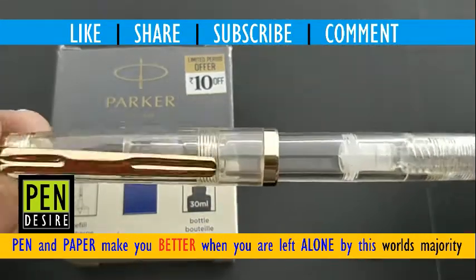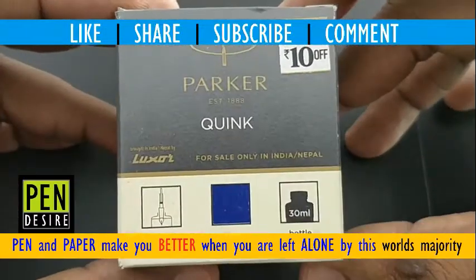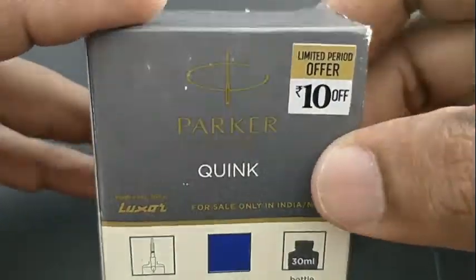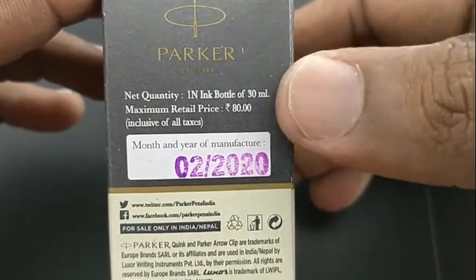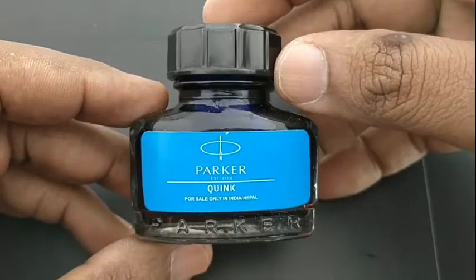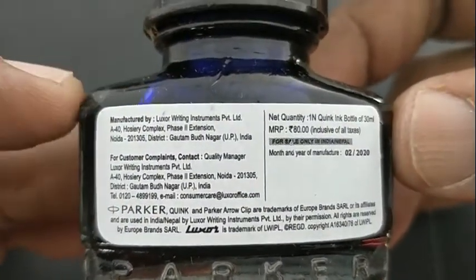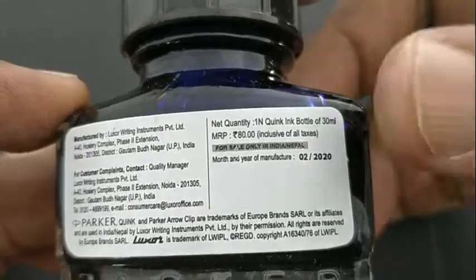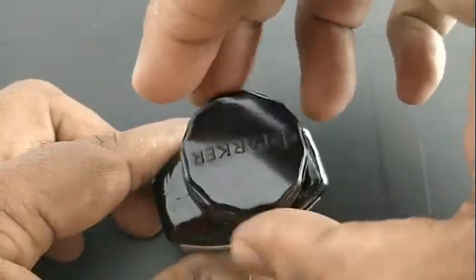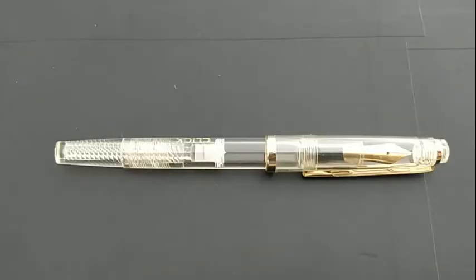Parker Quink fountain pen ink with the Lydos click fountain pen. This Parker ink costs 80 rupees, and after the offer of 10 rupees, it costs 70 rupees. It's a small bottle but with a unique design from Parker. In India, it is manufactured by Luxor company, so all Parker pens can be filled with this ink.